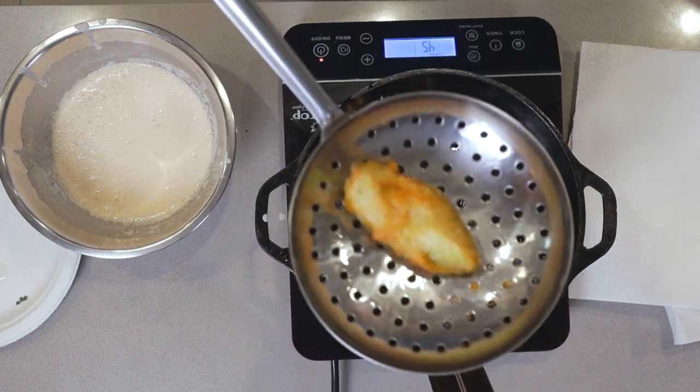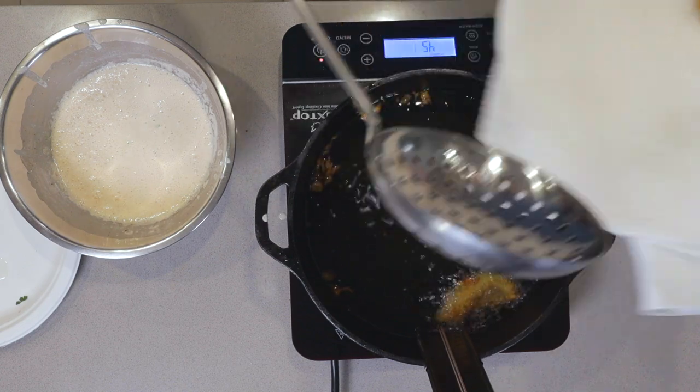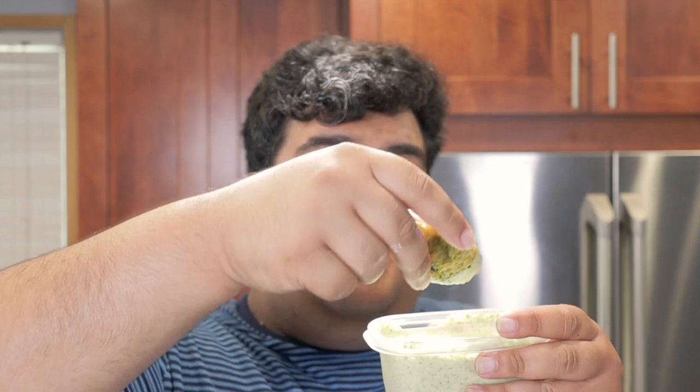All right, once they're nice and golden brown like this, transfer them to a plate lined with paper towel. Serve the beer battered avocados with some cilantro cream dressing — recipe coming next week, by the way. And now you know how to make beer battered avocados.